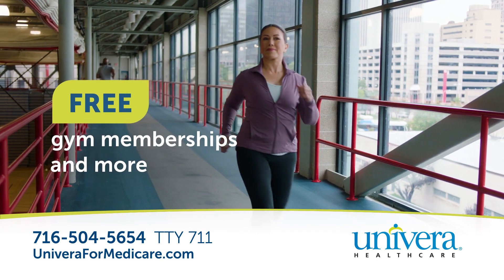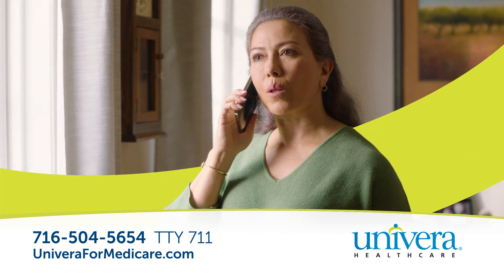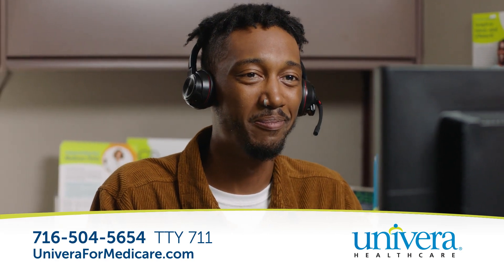Free gym memberships, and more. Plus, our local experts will support you at every step and make sure you're getting the most from your plan.